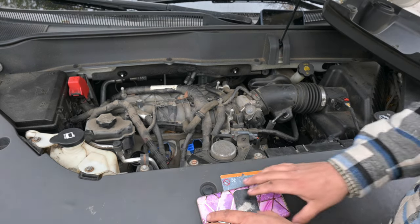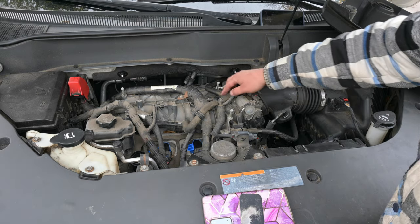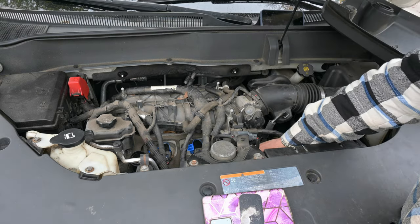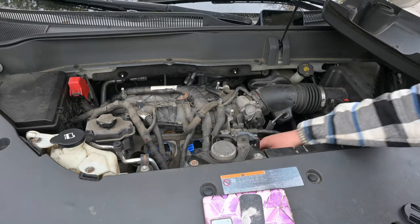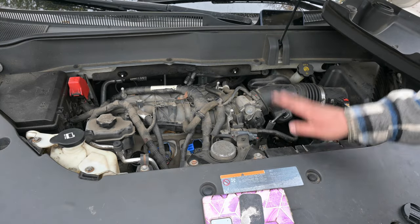Now the reason why everyone says that you cannot do the spark plugs on this without taking the whole intake off is because of this number six coil right here. And I can tell you that you can definitely get that number six coil out. I'm going to show you.